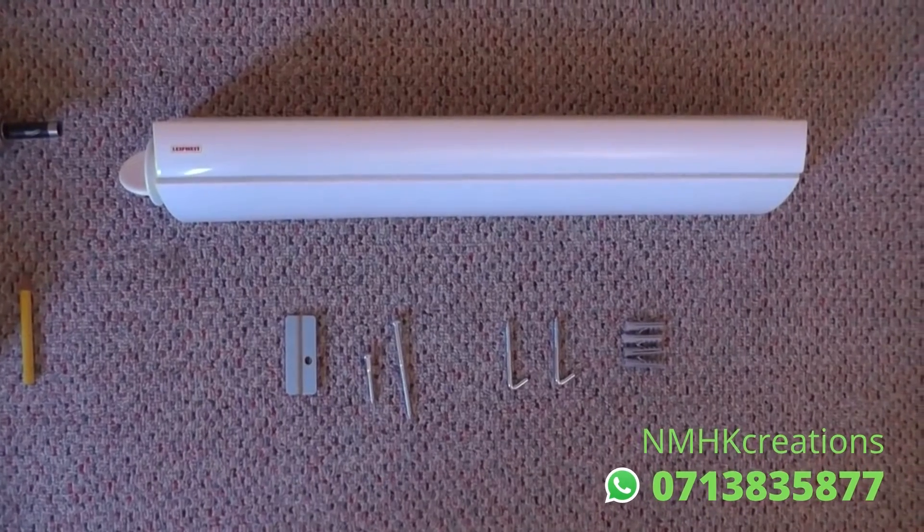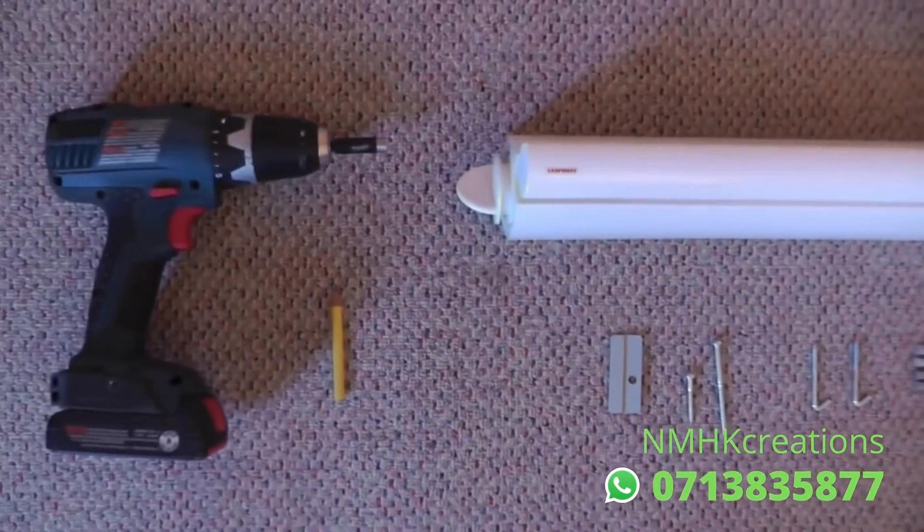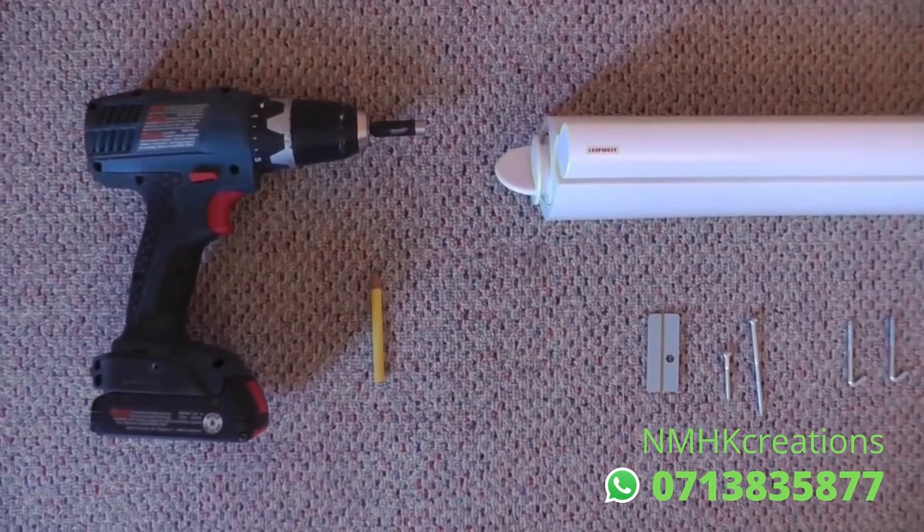Out of the box you'll find the dryer and hardware included. You'll also need a drill or screwdriver and a pencil.